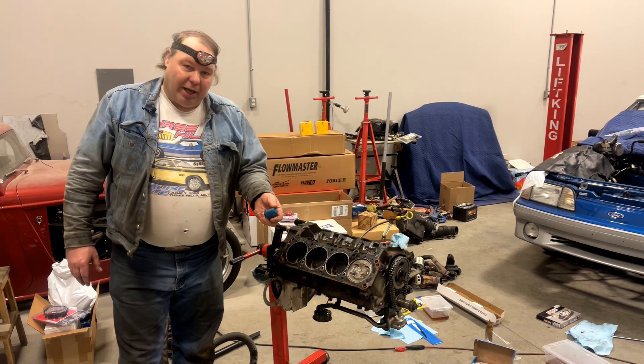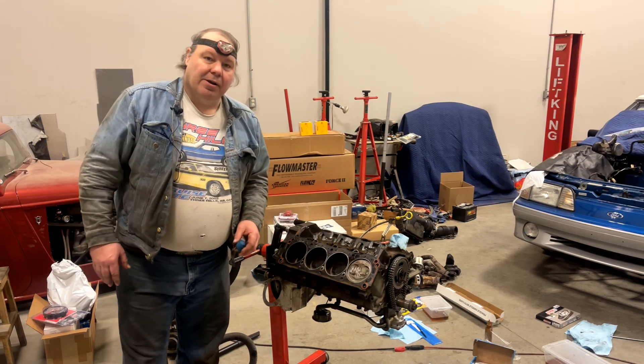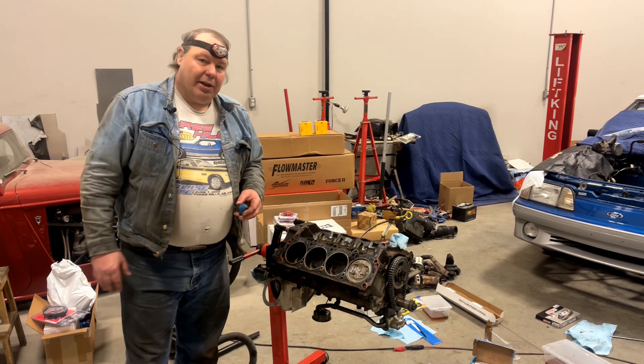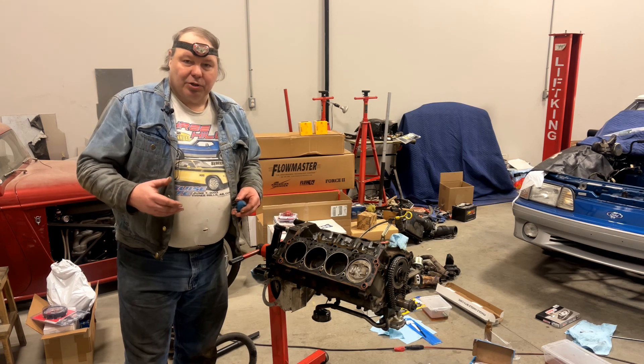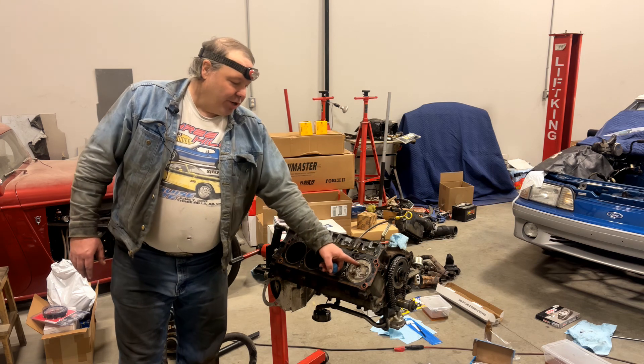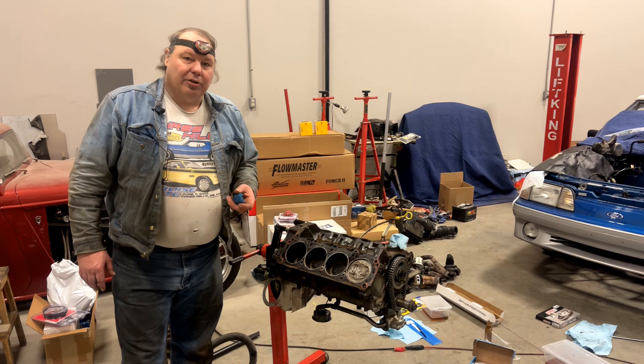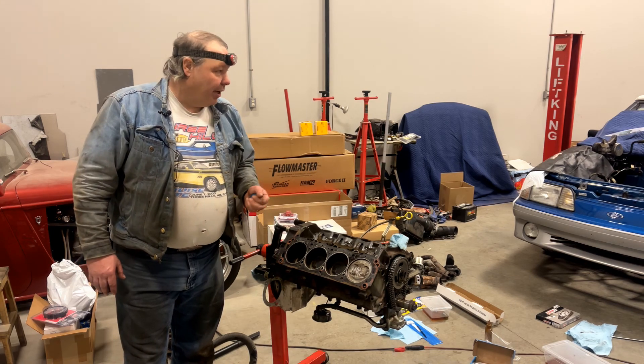We're going to use Play-Doh here — put it on the piston top, install the cylinder head, install the rocker arm and pushrod, roll it over a few times, get an impression of the valves, and then measure that at its thinnest point to determine whether we have enough clearance for this combination.